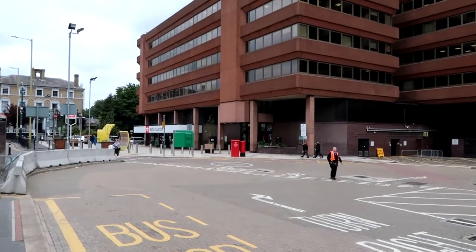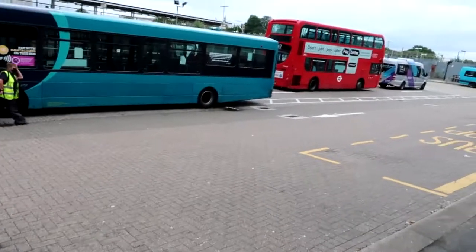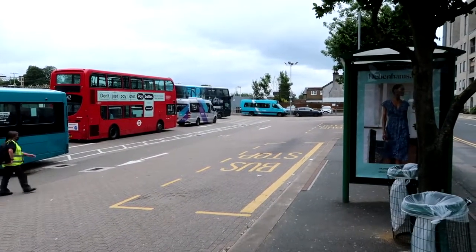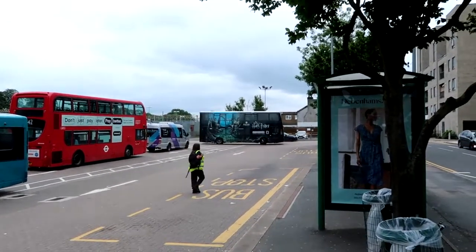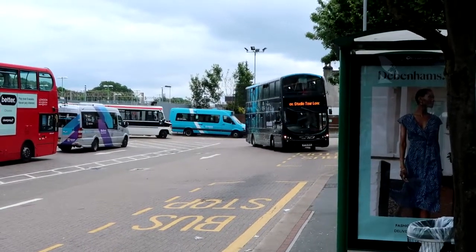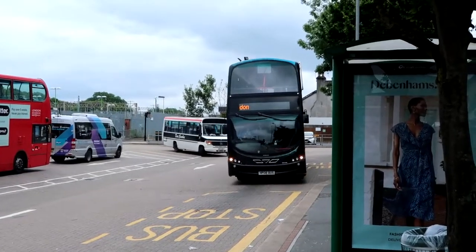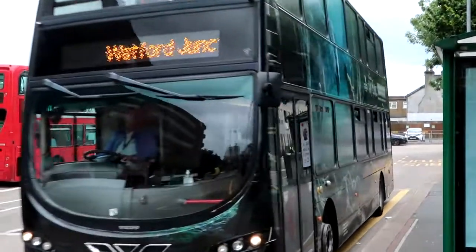Here we are at Harry Potter World. There is Watford Junction station - you cross the road and you come to collect the bus, which will take you directly to the studio. It's currently three pounds to get a return to the studio. There it is, that's the bus you're looking for - you can see it says at the front: Watford Harry Potter Studios.